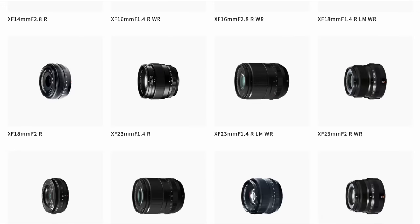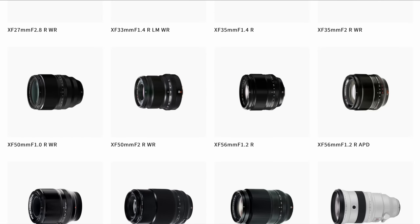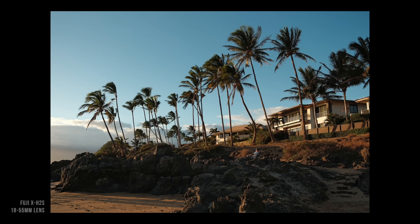With the smaller sensor you get less background blur, but you get lighter, more affordable, and equally sharp lenses. The lenses I had with me are the 18-55mm f/2.8-4.0. I usually never use a variable aperture lens like that — this is a Fuji kit lens — but I was excited about it because it's super small.